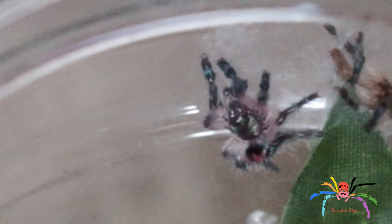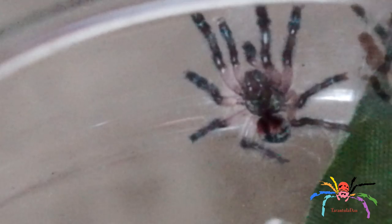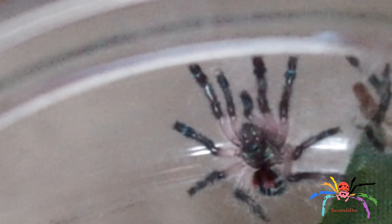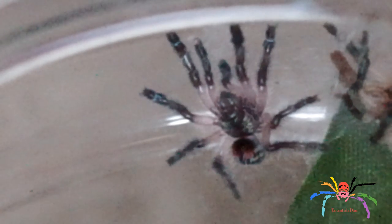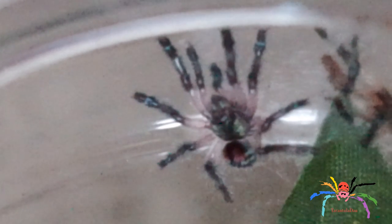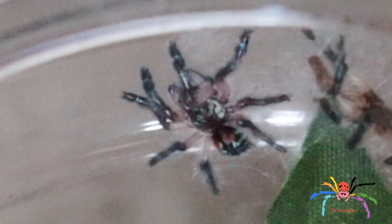Yeah, absolutely stunning. I did get some really good pictures of this. It's a shame actually, because I was planning on doing a rehousing video of this spider. However, when I was going to rehouse it tomorrow ready for Tuesday's video, I decided to leave it because it looked like it was going to moult — and sure enough it has. So today's video will of course be the moulting video, and then in a week's time I shall feed it and do a rehousing video as well.